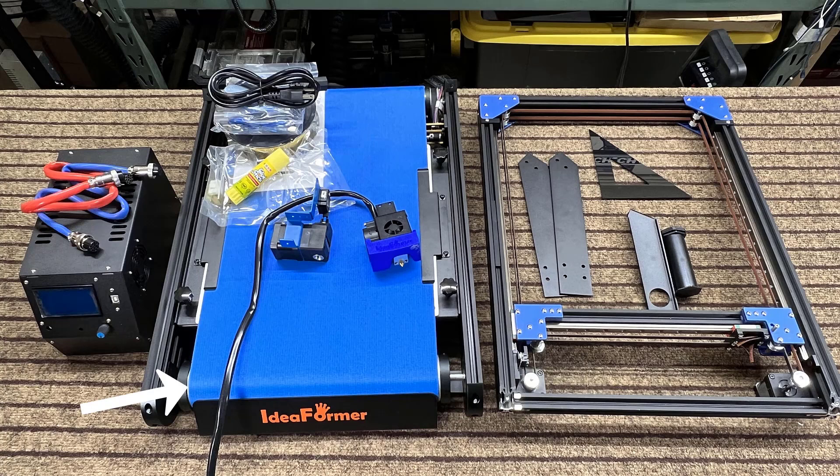The package includes the base, the gantry, the printhead, the extruder, the power supply, motherboard and LCD screen inside a controller box, the filament holder, two supporting plates, a measuring tool, and some other tools.